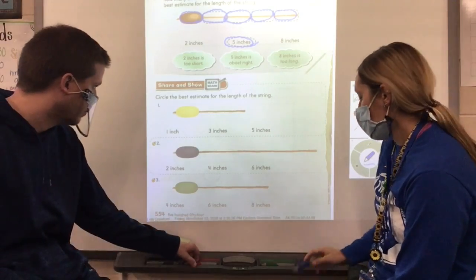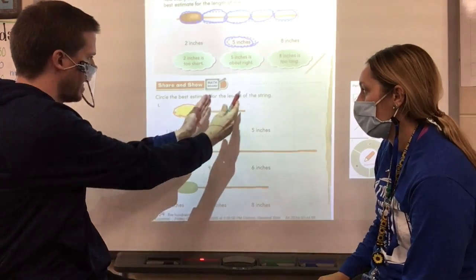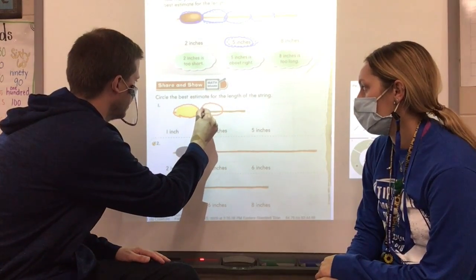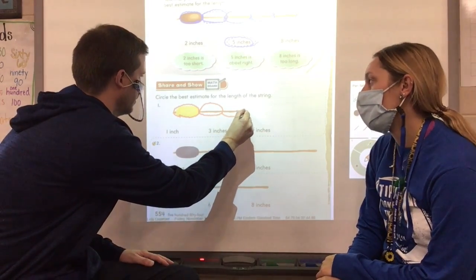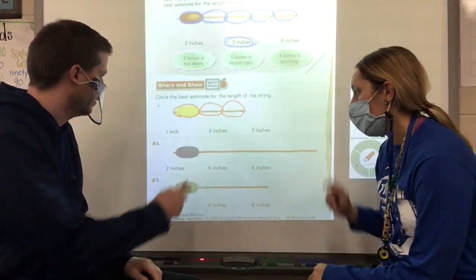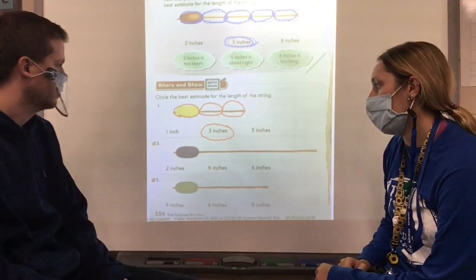Number one: we know that this bead is about one inch, so if we keep estimating how long that would be side by side, let's see how many beads it would be. Is there enough room for one more? I think there will be one more. How many inches did we estimate? One, two, three — so you'll circle three inches as the best estimate for this piece of string.